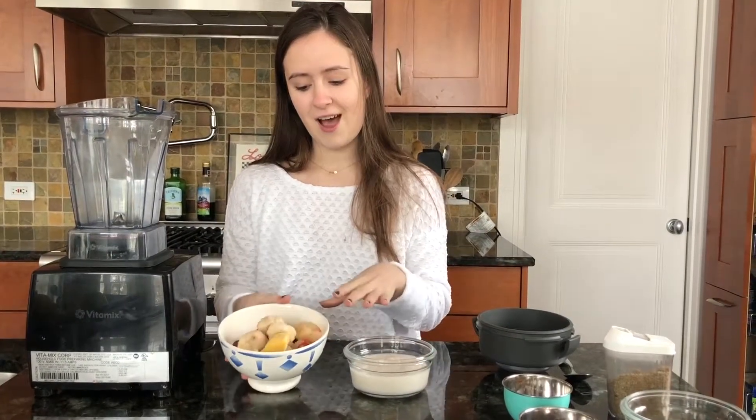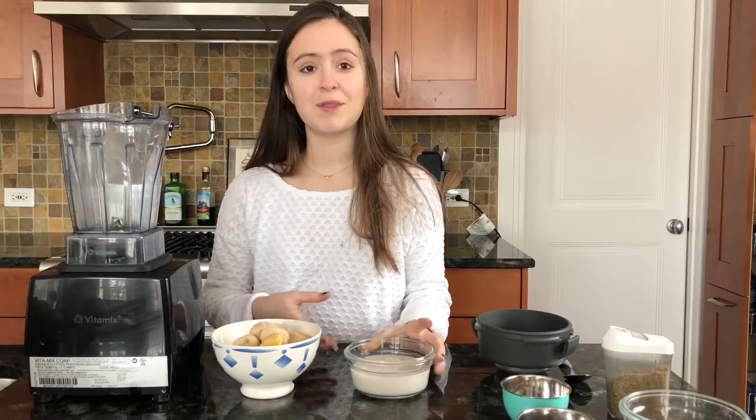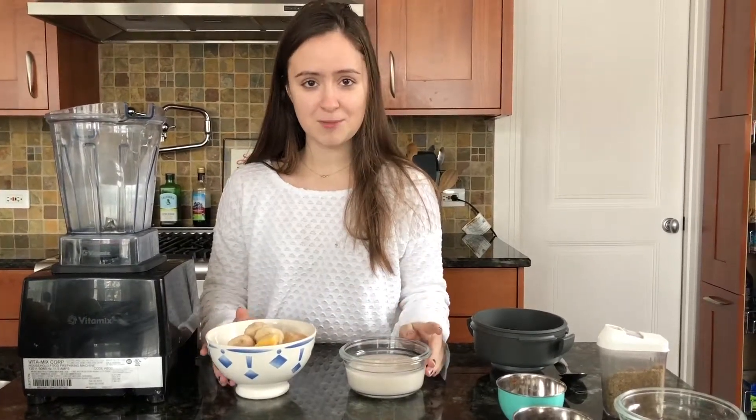First we have our frozen fruit and then we have our almond milk, and these are going to be the two main ingredients for the smoothie bowl. Have you ever just wanted more than one fruit at a time, like pineapple and oranges or bananas and strawberries? Honestly, smoothie bowls are really just a perfect way to combine those things and add some texture to your life.